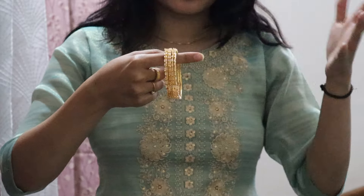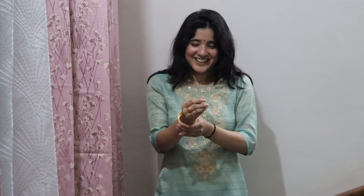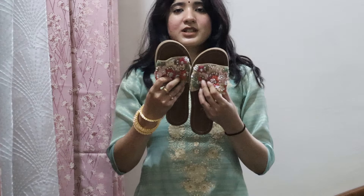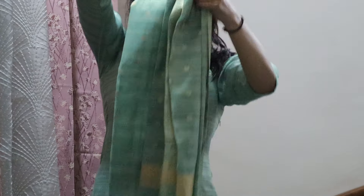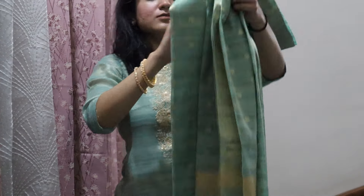Moving on — these are the bangle options. I'm sorry I didn't mention where I got the bangles from in the last option, I don't remember. This is how these look. These are our footwear option — I had shown these in my previous videos as well. These are from Westside. I really love the footwear from Westside, not all of them but a lot of them — really good options.